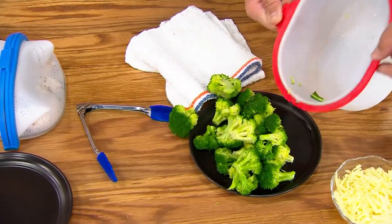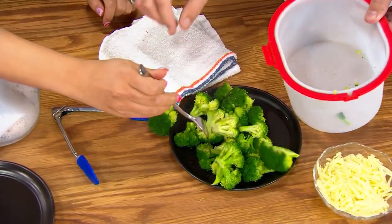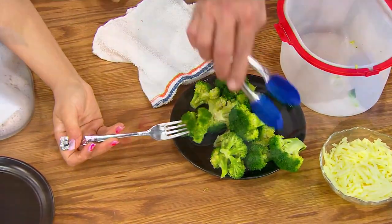Look at that — I'm going to take a fork and look at how nice and tender these are. Perfectly steamed.